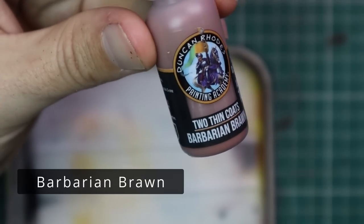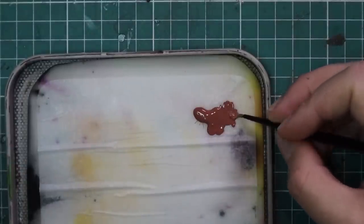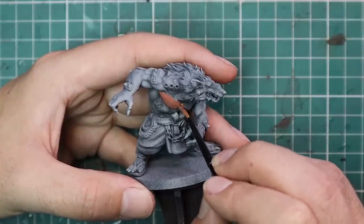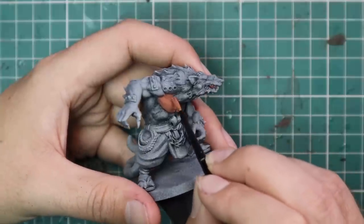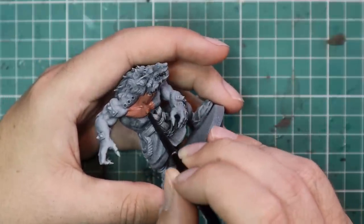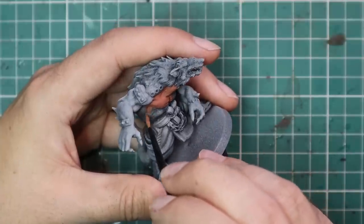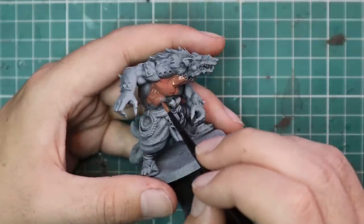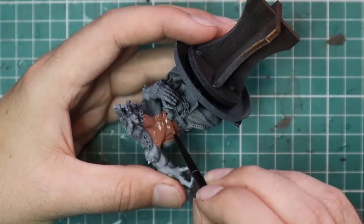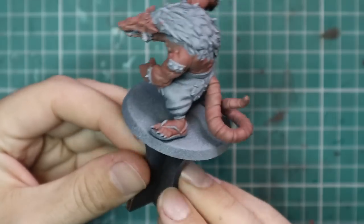I'm going to start with Barbarian Brawn, which is the base paint for the skin tone. As you can see on the wet palette, it's nice and thin and spreads easily. It applies quite nicely — a nice strong tone with no streaking, no brush strokes, and really good coverage. Straight off the bat, as soon as I started applying this colour, I thought it was quite nice quality, especially over such a bright base coat. I was able to apply a nice even coat — and this is one coat, not two or three.